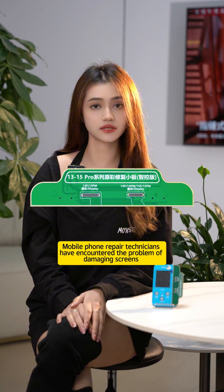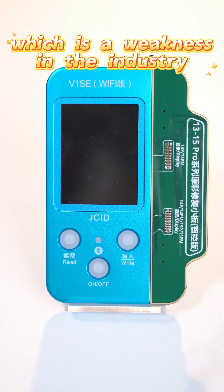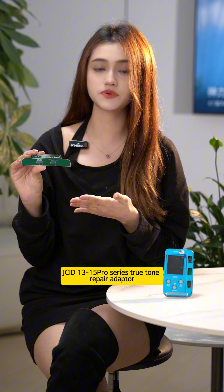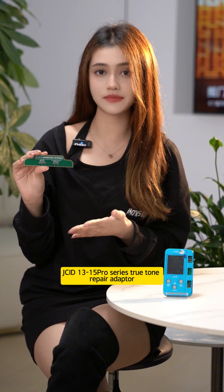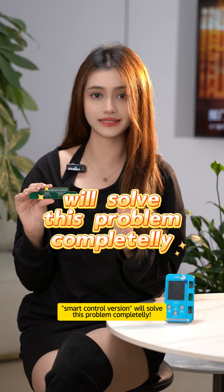Mobile phone repair technicians have encountered the problem of damaging screens when writing True Tone, which is a weakness in the industry. JCI D13-15 Pro Series True Tone Repair Adapter, the not-controlled version, will solve this problem comprehensively.